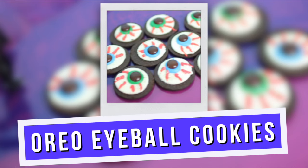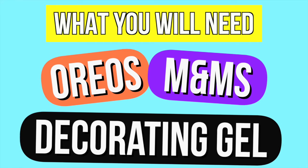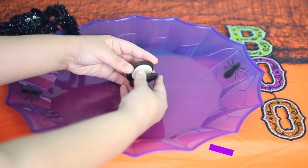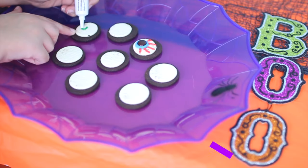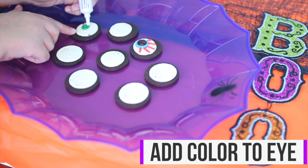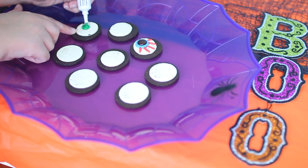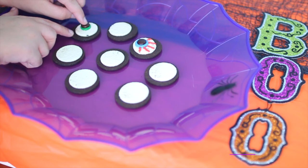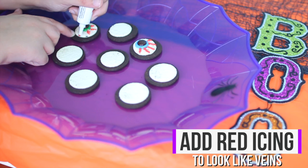So the second treat are these Oreo eyeball cookies, and all you need for this is 3 ingredients: Oreos, M&Ms, and decorating gel, which is basically icing. I started by taking the top part off the Oreos, then I took the icing side of the cookie and added a big glob of the gel icing — basically a penny-sized amount. I used blue and green icing, and then I added the M&Ms on top of the icing to act as the pupil of the eye. Then I took some red gel icing and added lines to make it look like veins on the eyes.